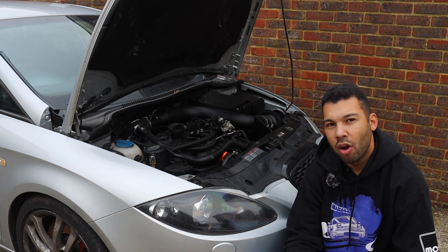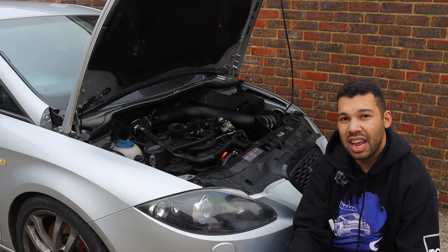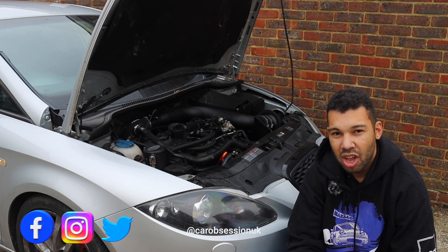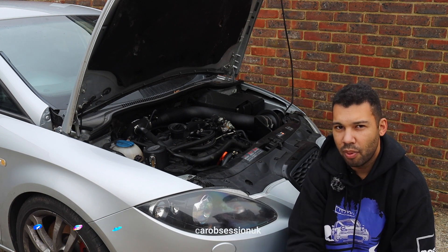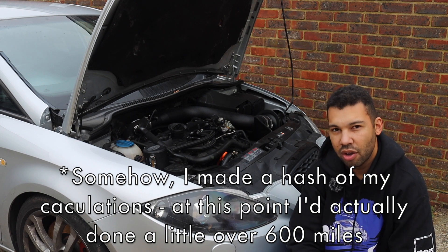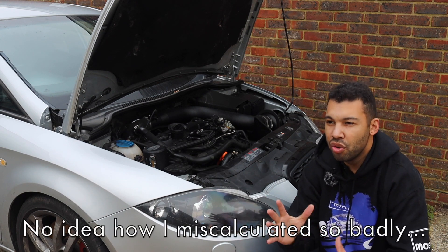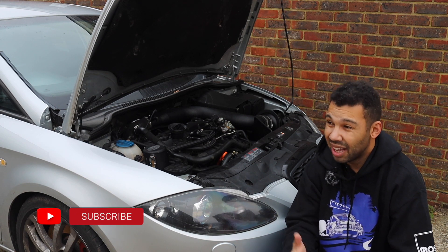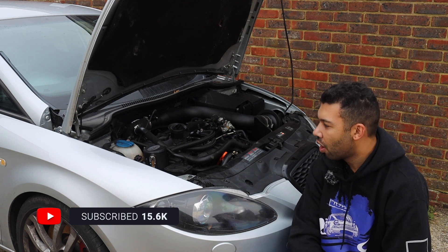As some of you may remember, a while back I fitted a Forge Motorsport oiled catch can. In that video, I said I would give you an update after 1,000 miles. Well, since then I've actually covered around 1,200 miles, so this update is a little bit overdue — it's just the first time I've had a chance to film it. Although around 200 miles of that 1,200 were on track, so technically speaking I have done 1,000 miles on the road.